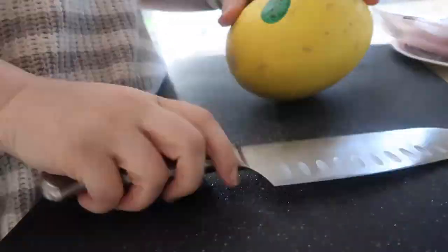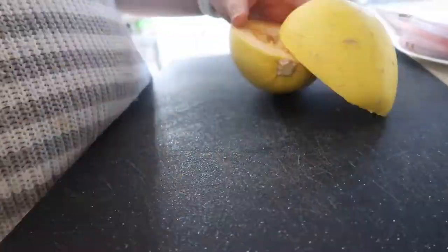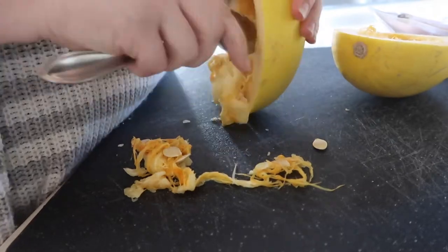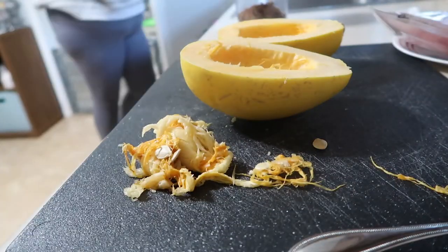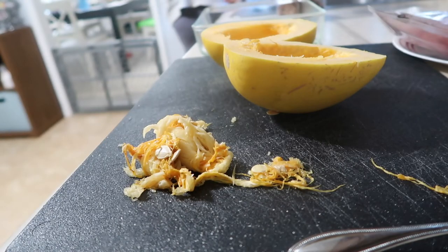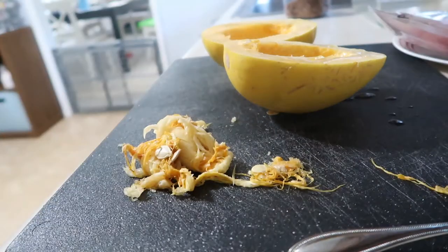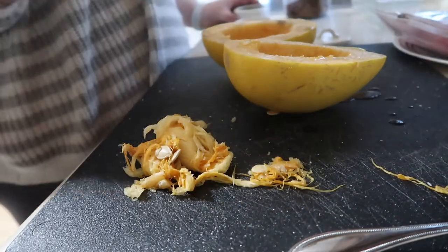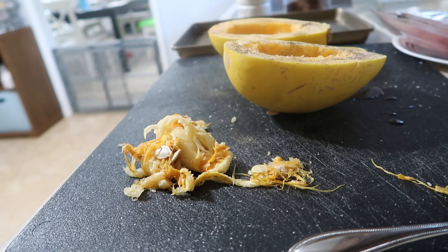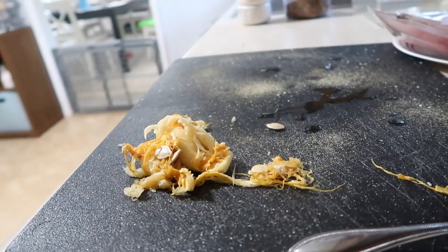This next meal is my absolute favorite meal I made this week — I loved it so much. I wanted to try spaghetti squash and had never made it before, but I had watched many people do it. I cut the spaghetti squash in half, removed all the seeds and innards, drizzled olive oil on it, seasoned it heavily with salt and pepper, and put it open-side down on a foil-wrapped baking sheet. I baked it at 400 degrees for about 25 minutes.